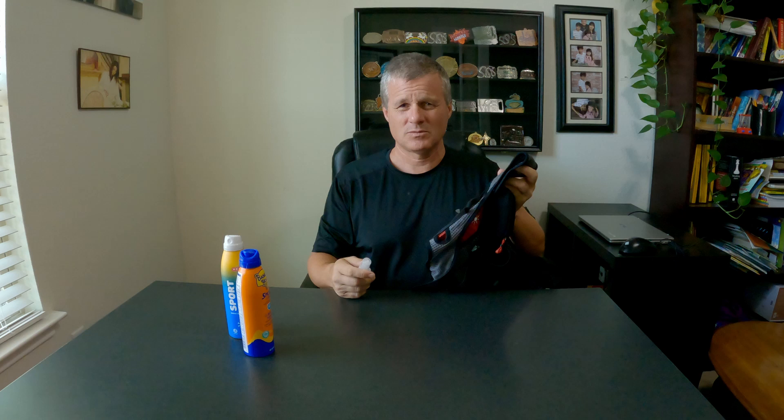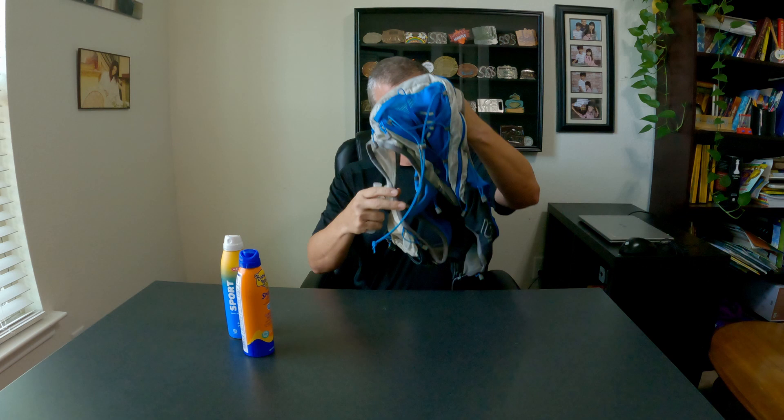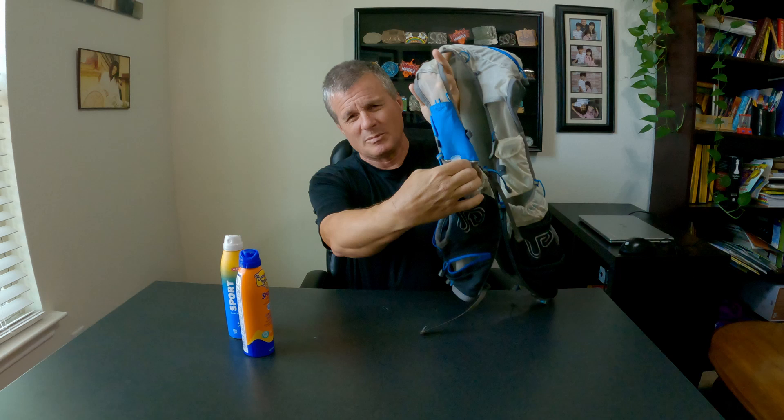One of the big things about ultra running is chafing. You don't want something pressing on your back or in a position that's going to rub you, because if you do that, you're going to get chafed. This is Ultra Spire — Ultimate Direction also makes very good vests. This fits in all the pockets on the front. It's great, very convenient.